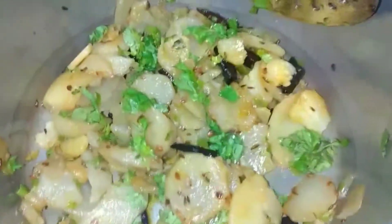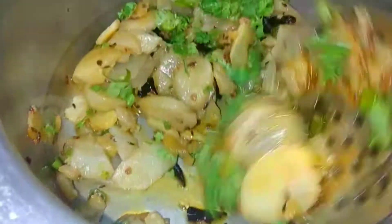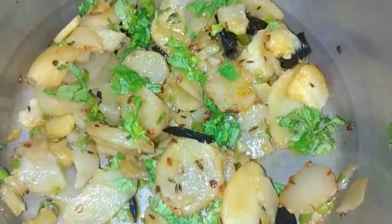I hope you will like this video. If you like this recipe, please like and comment. If you are new to my channel, please subscribe. We will see you soon.